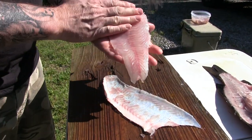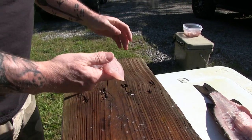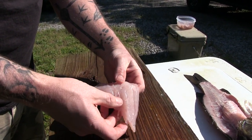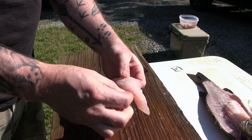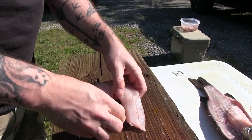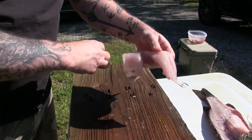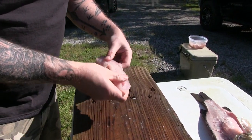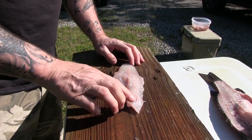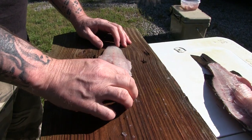Now you can see we've got that whole fillet off. We discard the skin, and right there is that area that you've seen me cut into. Those pin bones are right there, so you take that little area and you just pull that out and you're done. That right there is a nice fillet, and unlike some guys where they lose all of this — you've actually got extra meat off that fish.